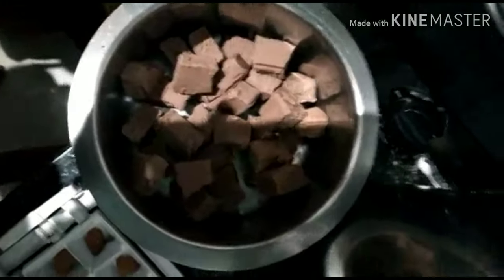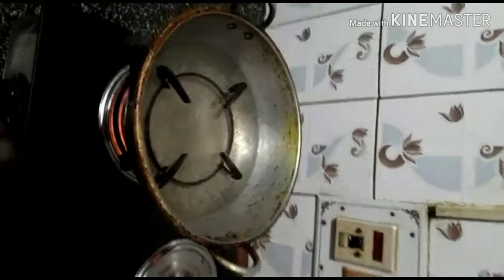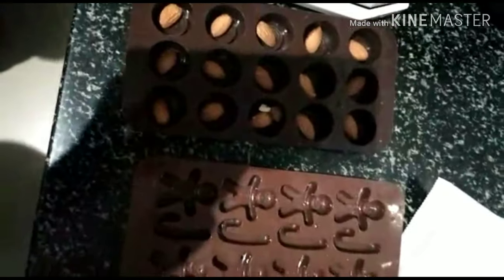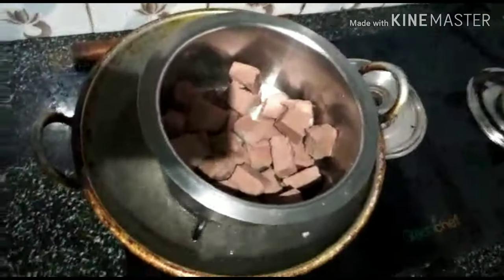You can use this as a steel or metal plate. Put the chocolate in the place and put it in the middle of the bowl.